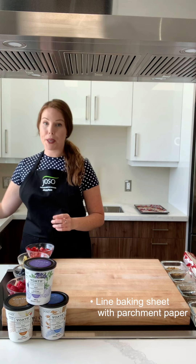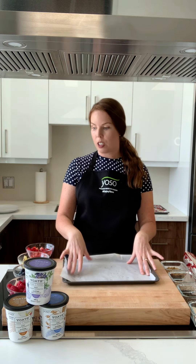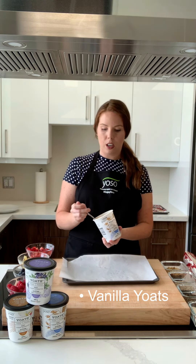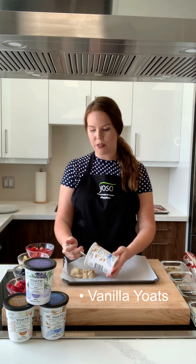We'll start with a baking sheet. You have to line it with parchment paper here. We're going to use first our vanilla oats. All these oats are certified gluten-free and are non-GMO product verified.